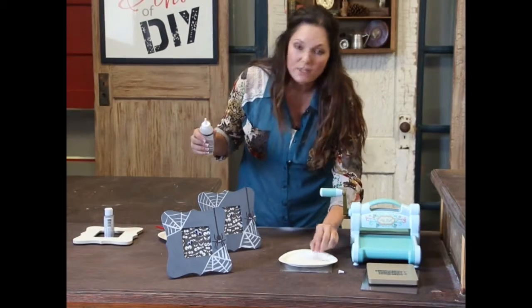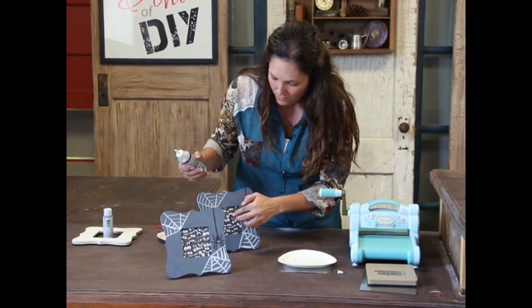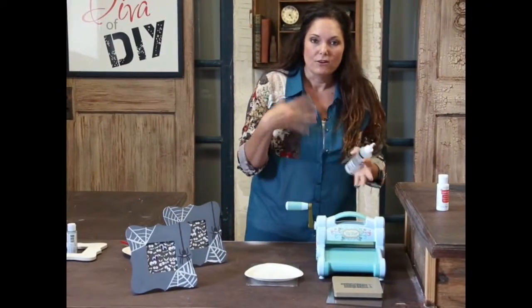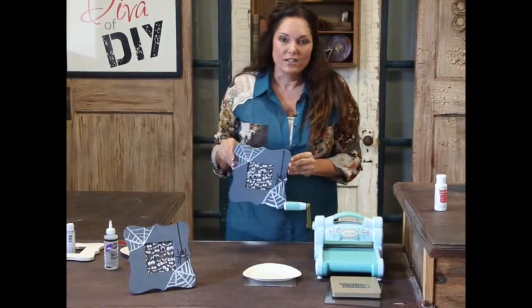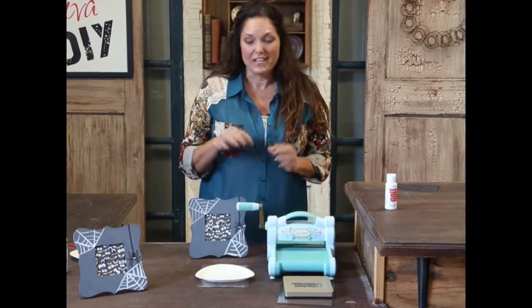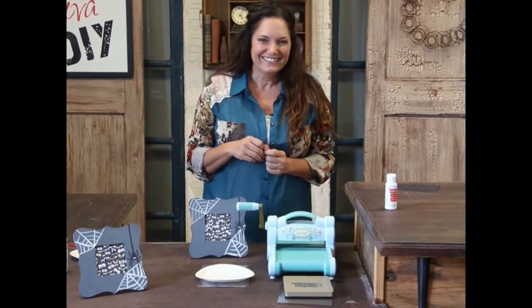That is going to be the end of this project. This is about a $3 project: we have a dollar in the frame, and if you already have googly eyes there's no cost for those, plus a little craft paint. Depending on what die cuts you already have or if you have the machine, that would be your only other cost — but once you get it, you have project after project you can make. If you like this project, please go to our website divaofdiy.com, where you can find a complete supply list for this and all of the other fall and Halloween creations we've made this year. Thanks so much.